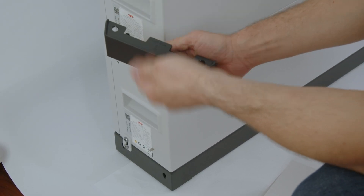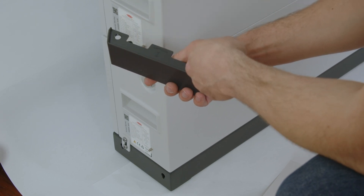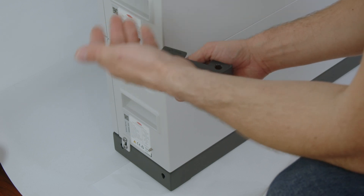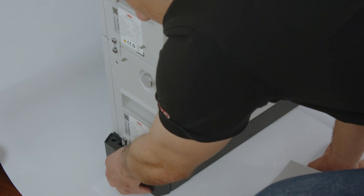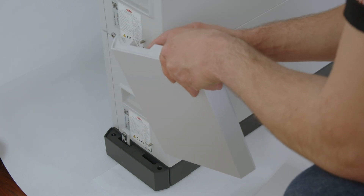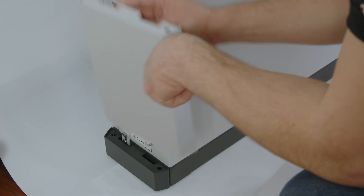The same process applies to the left side. First choose the ground stand cover with 'left side' label on top and install it on the ground stand, then install the remaining module covers on the left side of the battery modules, always with the 'left side' label on top.